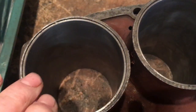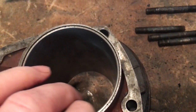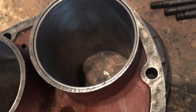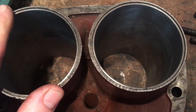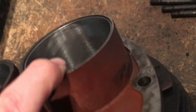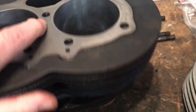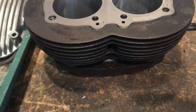And there's the bottom end — a little stepped, so that might be a bit of a challenge getting the rings in. We might have to think about some slippers for the rings. But very pleased with it. The barrels' condition is very good — no cracked or broken fins, just needs a bit of a coat of paint.